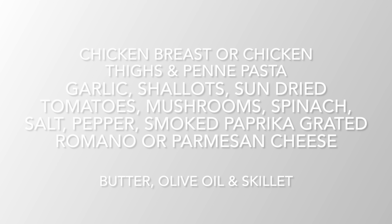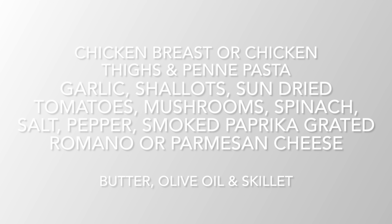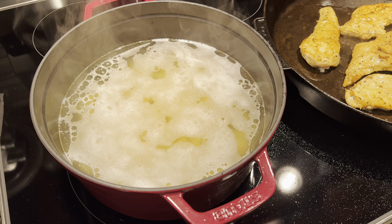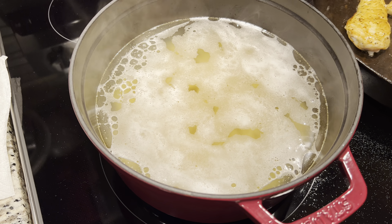You're gonna need chicken breast or chicken thighs, penne pasta, garlic, shallots, sun-dried tomatoes, mushrooms, spinach, salt, pepper, smoked paprika, grated romano or parmesan cheese, butter, olive oil, and of course a skillet. The other cookware you need is a pot to boil your pasta — so this is pretty much a one-pan meal.